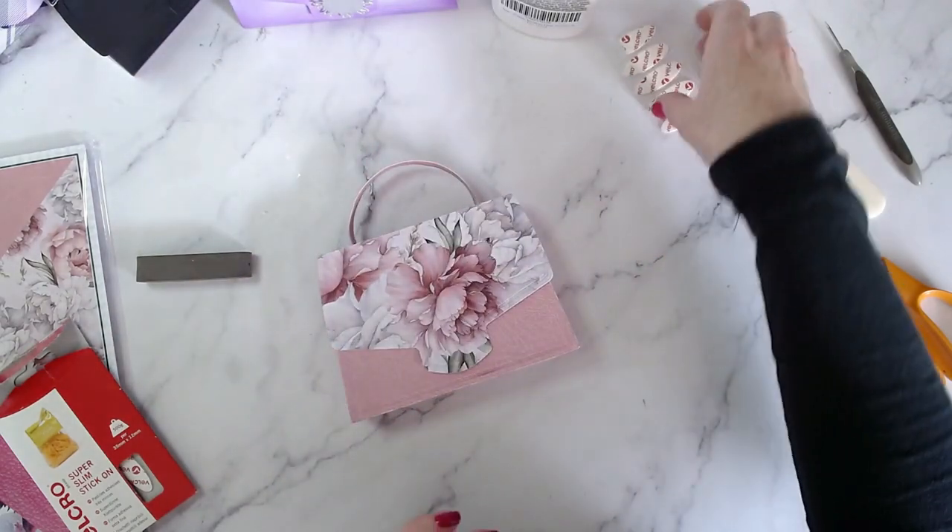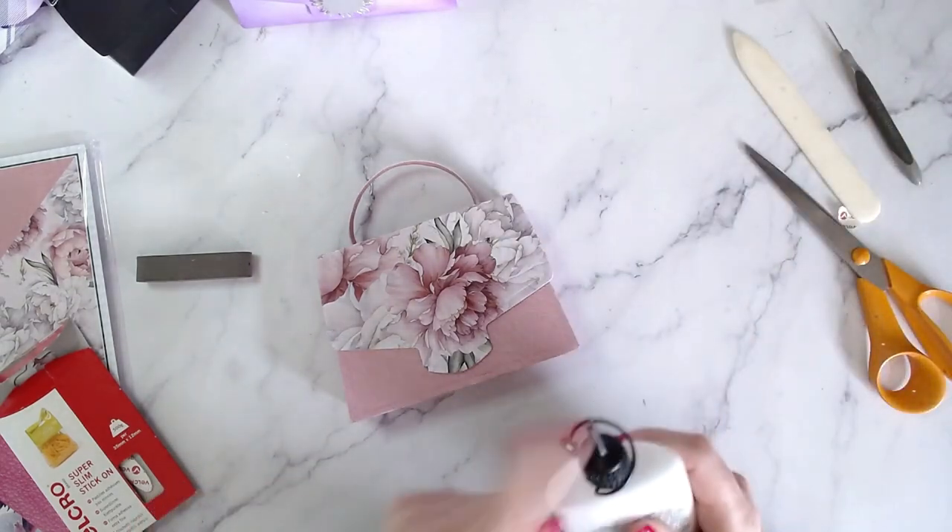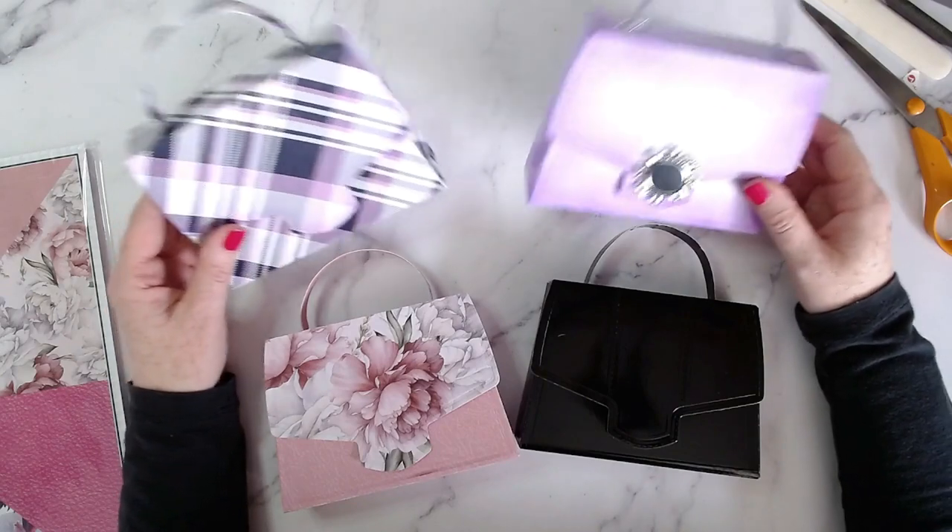That is the evening bag — I absolutely love this. Let me put the lid on. And here are the finished bags!